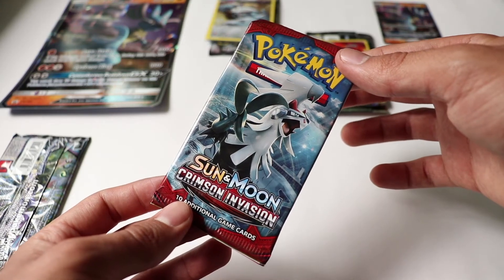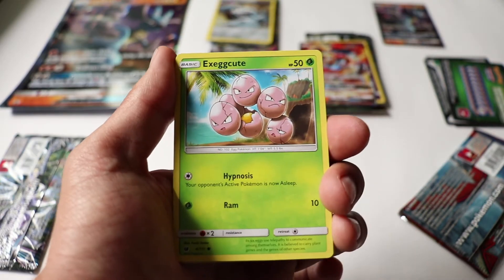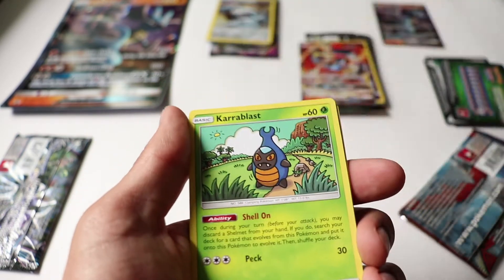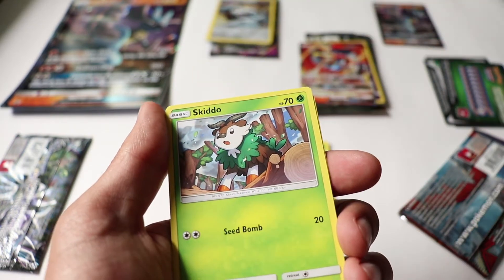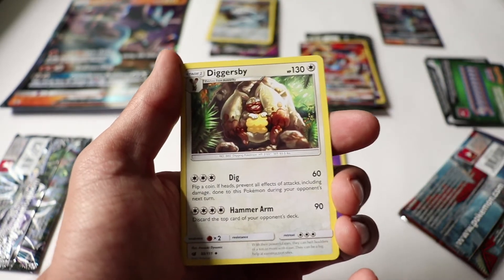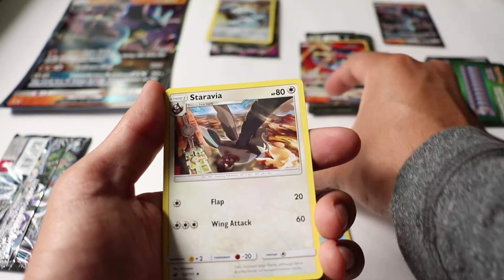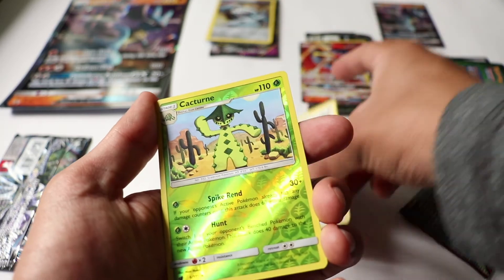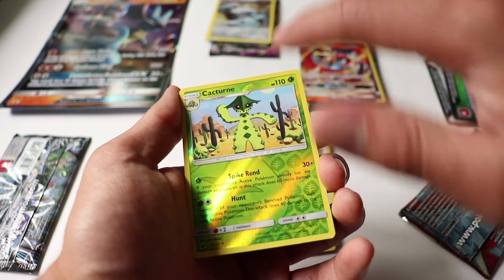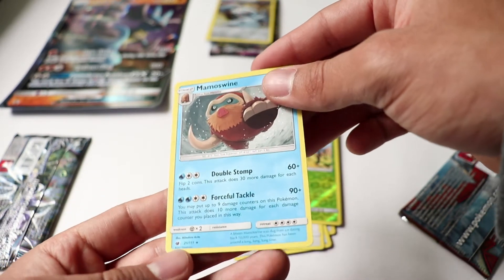On to pack number three — Sun and Moon Crimson Invasion. We've got Exeggcute, Pumpkaboo, Swablu, a Chiro blast, Skiddo, an Energy card, Diggersby, a Counter Catcher, and Starabia. Then a Cacturne — that's a rare reverse holo. For our final card... Mamoswine, non-holo rare.